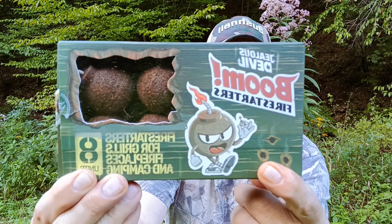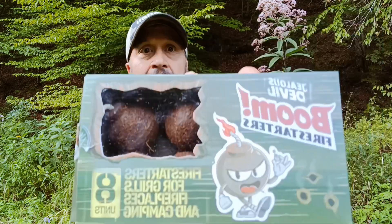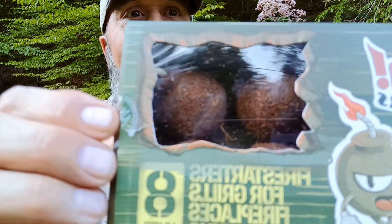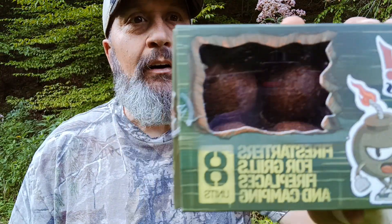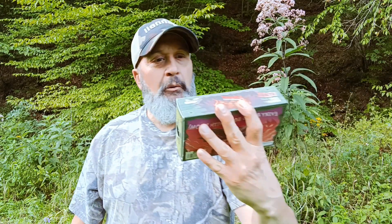We got these at our local Tractor Supply, and they say that they are fire starters for grills, fireplaces, and camping. You get eight units, and if you can see what they look like, they look like little balls of dynamite or little bombs. So we're going to do a demonstration and get down and dirty.